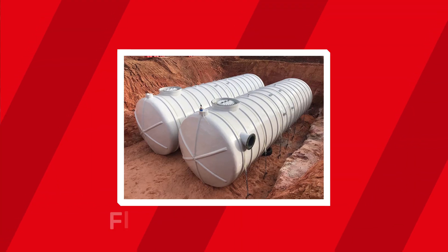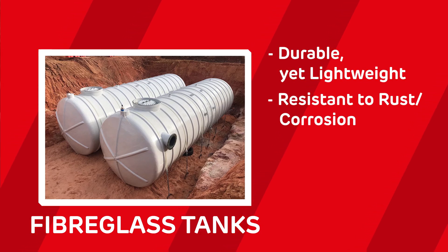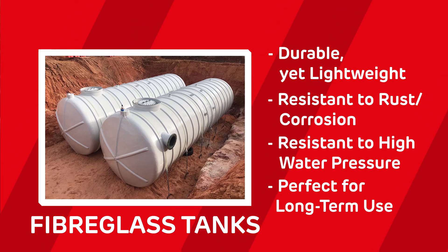Next up, you've got fiberglass tanks. If you're looking for a durable yet lightweight solution, this might be for you. They're resistant to rust, corrosion, and high water pressure, making them ideal for long-term use.